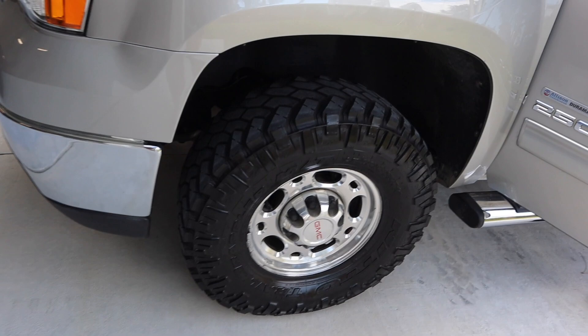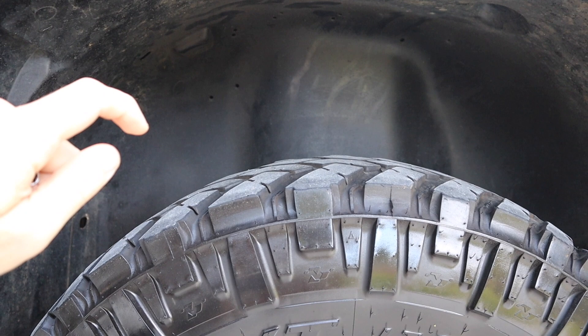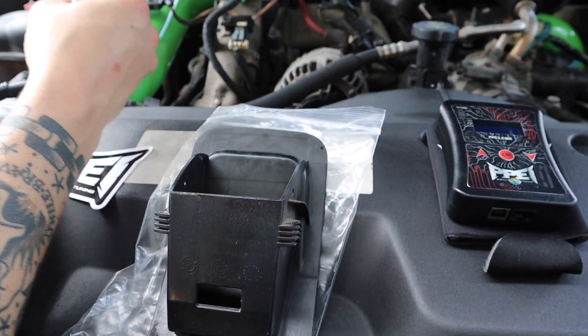First things first, what we're going to do is remove this inner fender lining so we can get to the actual computer itself and get everything unplugged. Then I'll show you what pins we need to install the DSP-5 switch. Once we get the pins installed, you can push a button on the back and if it lights up green, that means you have a good connection.